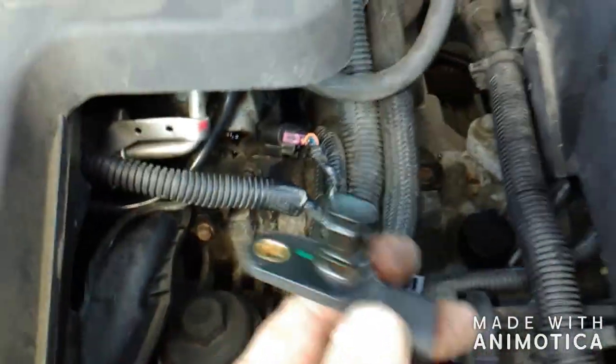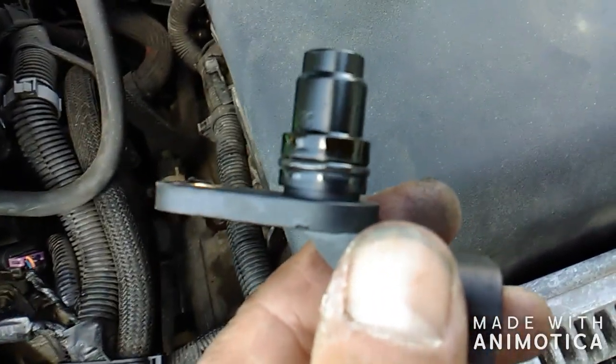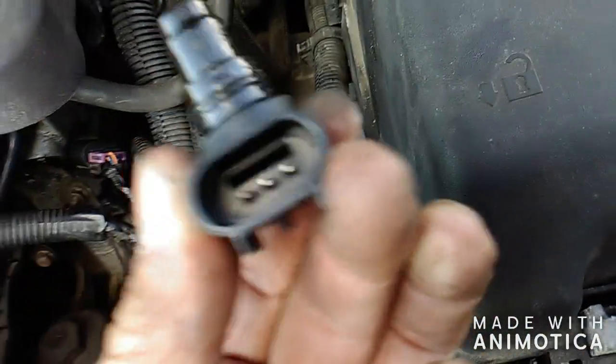That should come right out — you twist it a few times and there it is. Sometimes the seal on these will leak and you'll have an oil leak all over the place, and you'll have to change it just to fix the oil leak. The plug still looks pretty clean.